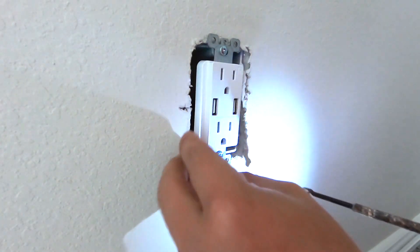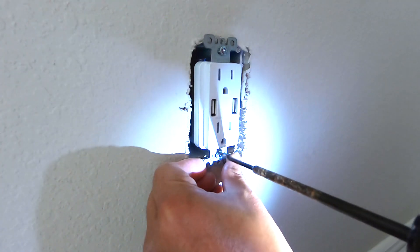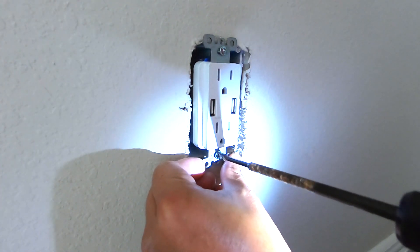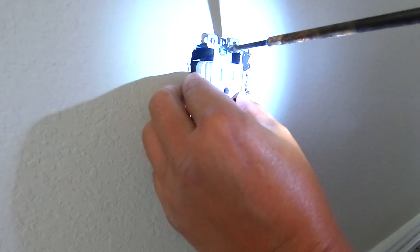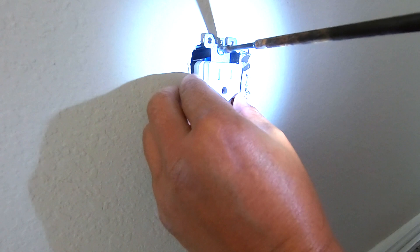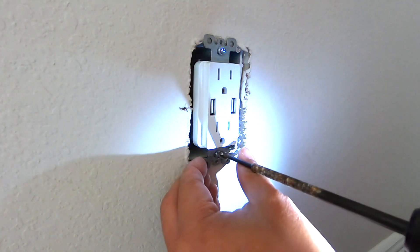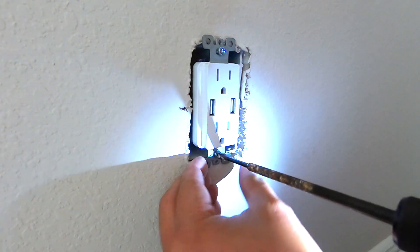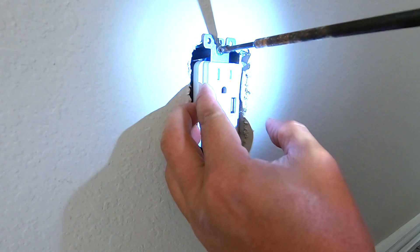Before screwing this one in all the way, I usually want to make sure I adjust for centering the position of the outlet. Don't screw one side in all the way without screwing the other side — try to balance it, going a little bit on the top and then a little bit on the bottom, switching back and forth a few times until they're both tight.